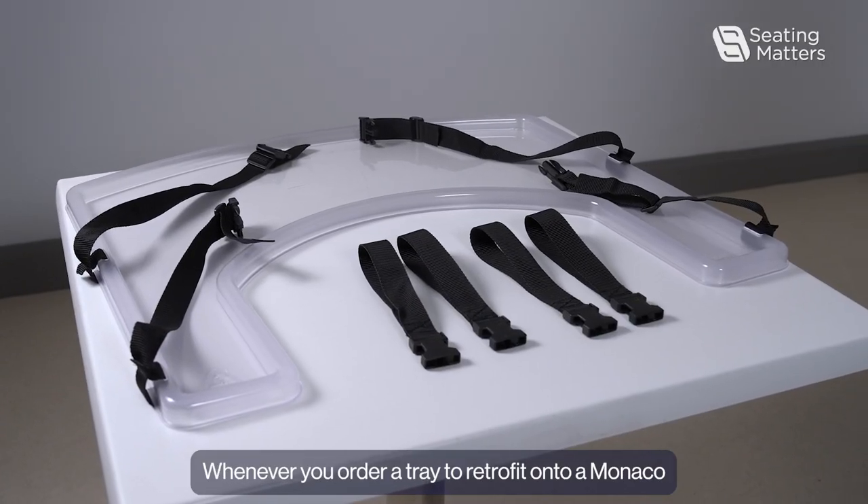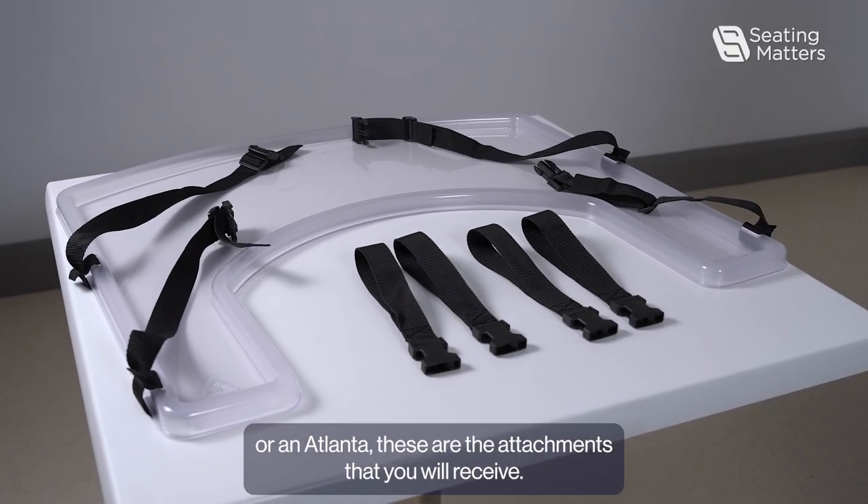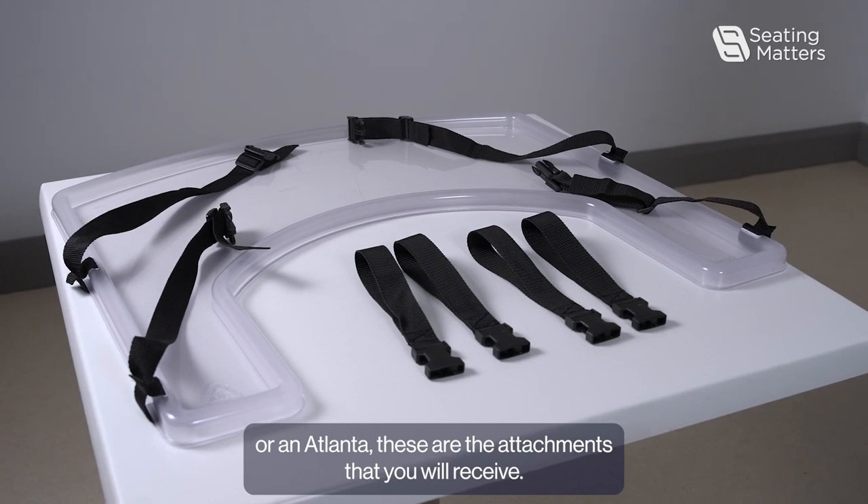Whenever you order a tray to retrofit onto a Monaco or an Atlanta, these are the attachments that you will receive.